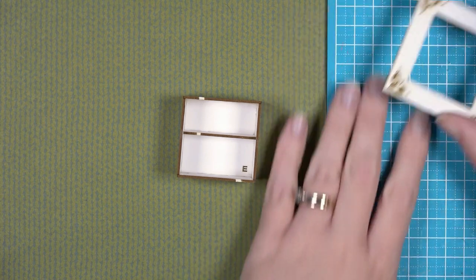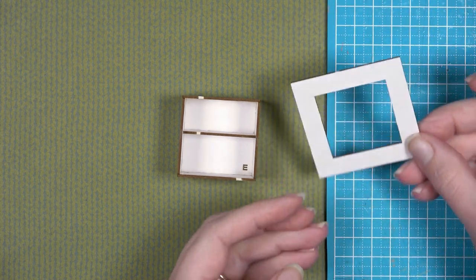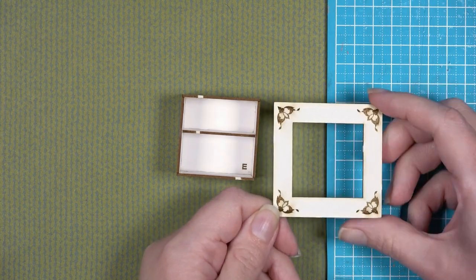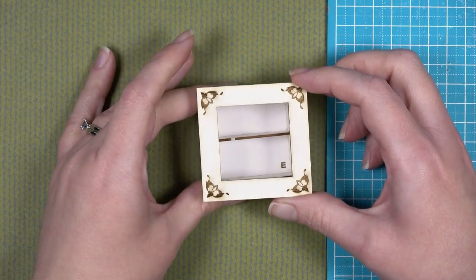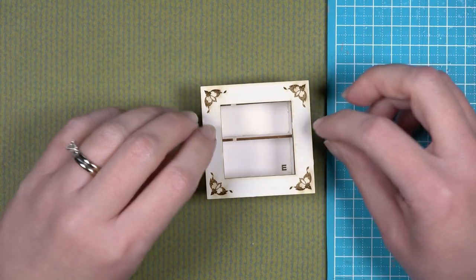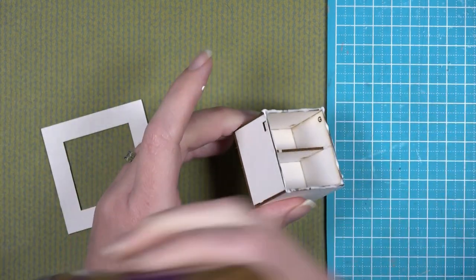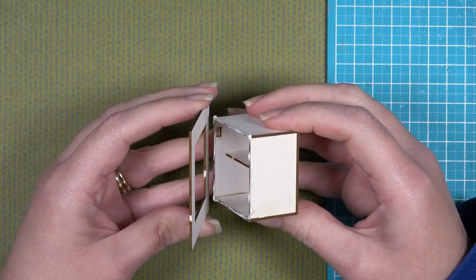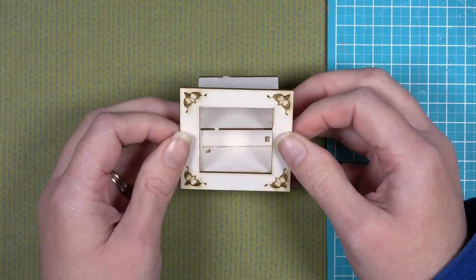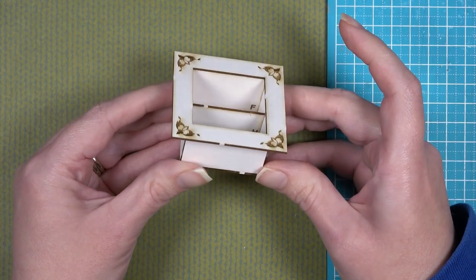Remove piece A from your mat board sheet. It contains smaller pieces so make sure to set those aside and not lose them. Piece A has two different sides: one side has engraved markings and the other side is blank. You can choose which side faces outward. For a more decorative safe, glue it with the engraved side showing — that's what I'm going with in this tutorial. Center it on the interior opening of the safe; it won't fit perfectly but there will be a small lip, so just make sure it is centered and straight.